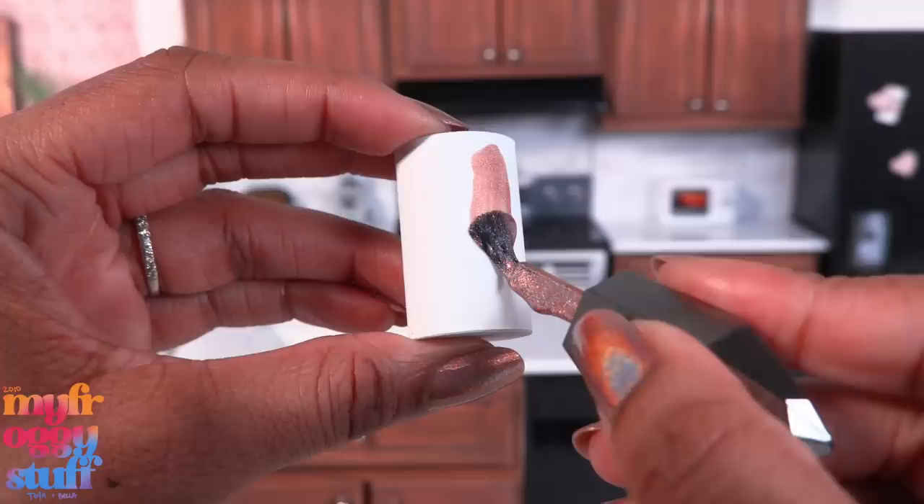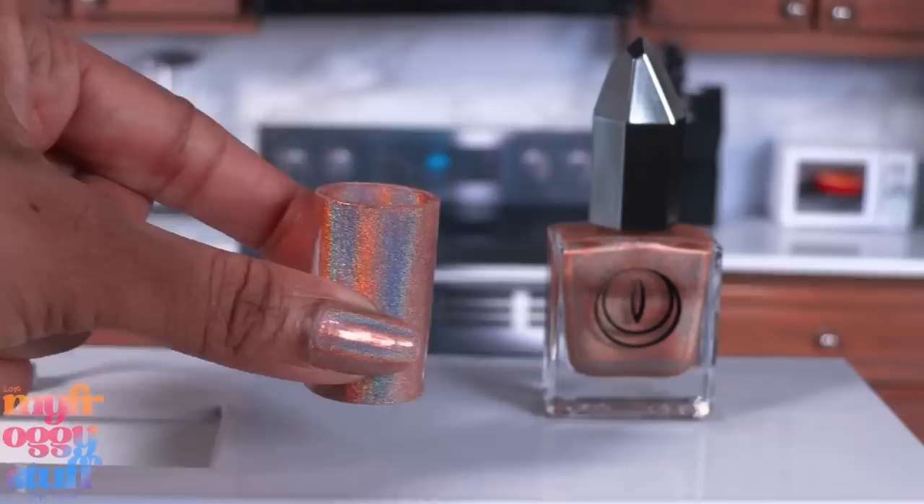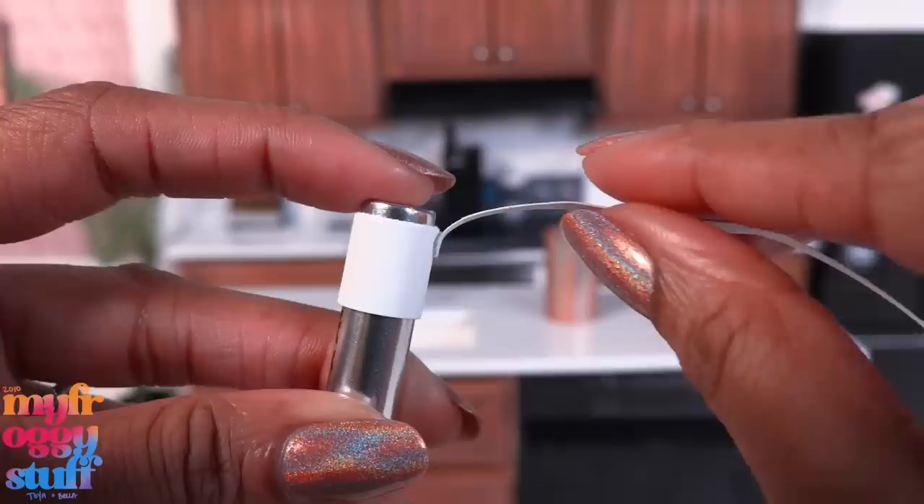I take the polish I am currently wearing — it's called Fake Hollow — and begin painting the paper vase. Add a clear coat for a little shine, and there we go: we have a simple dollhouse vase showcasing my nail polish. How fun is that? My dolls are gonna have so much clutter. Let's make more!